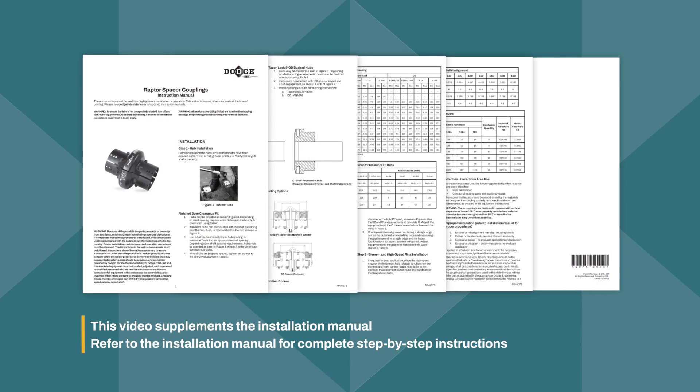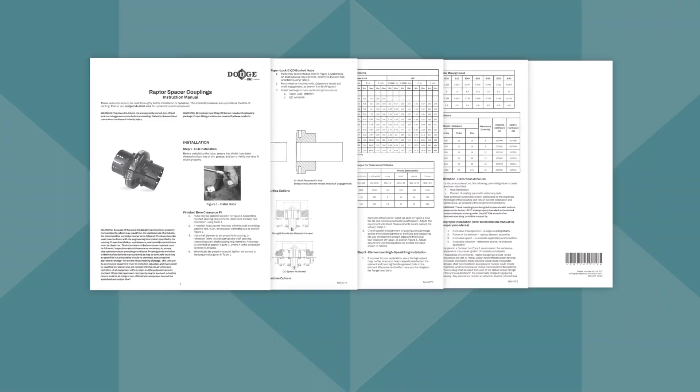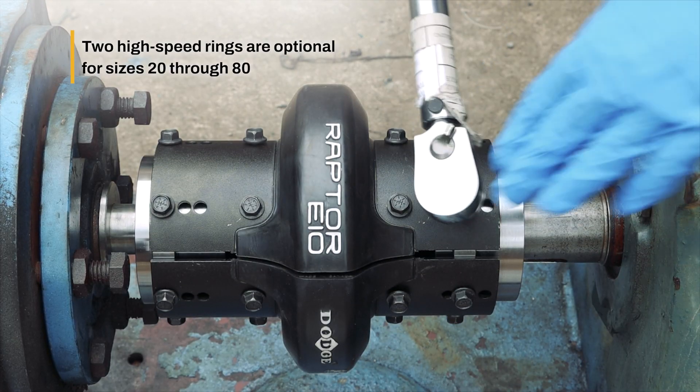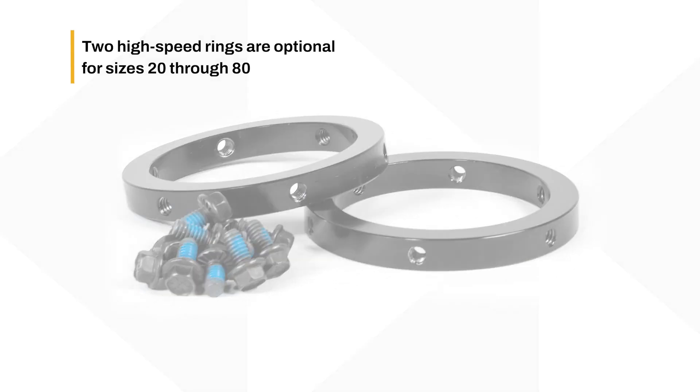For specified torque and other technical details, reference the Raptor Spacer coupling instruction manual. The coupling is made up of two element halves, two high-speed rings, and required hardware.